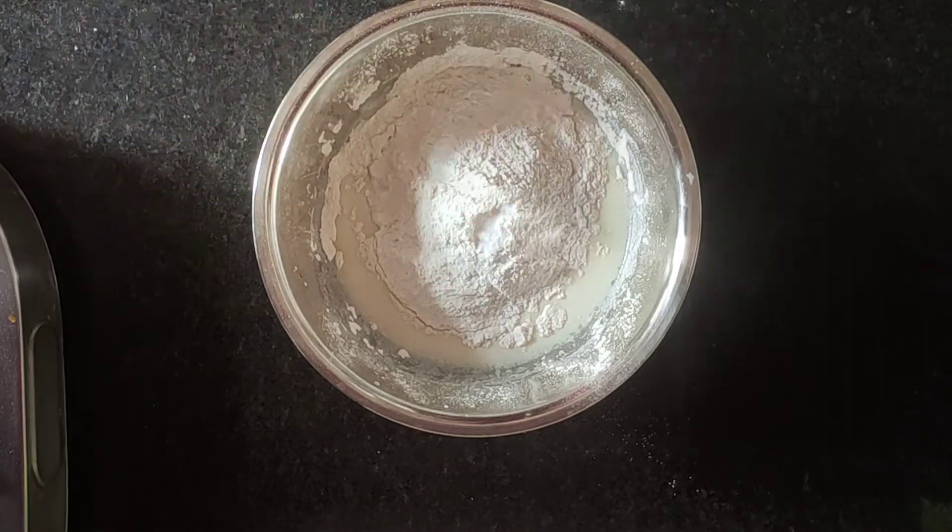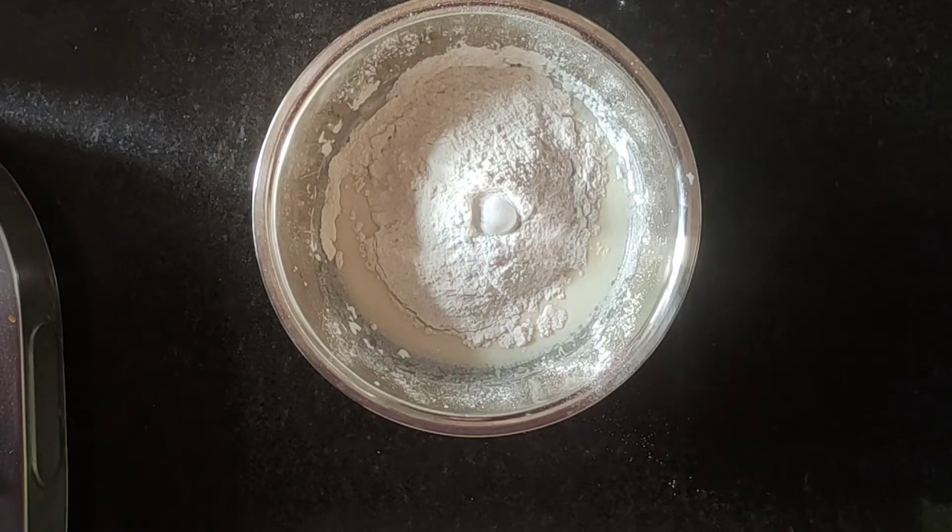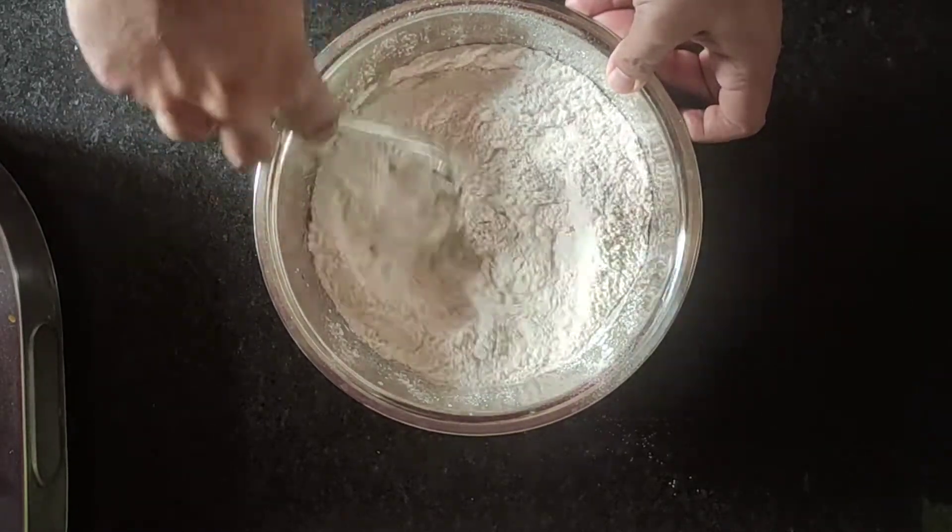We will add about 1.5 cups of water, 1 teaspoon of baking soda, and 1 teaspoon of baking powder.